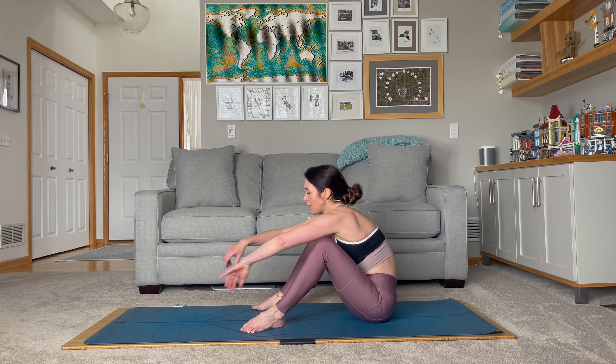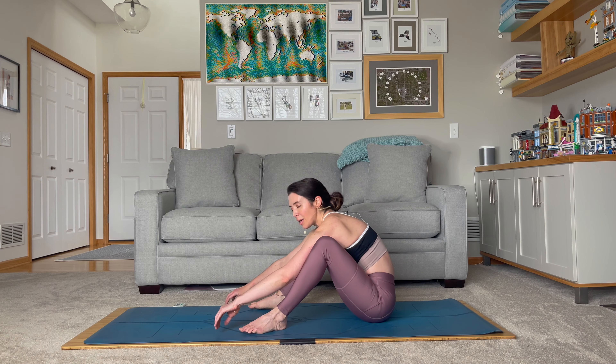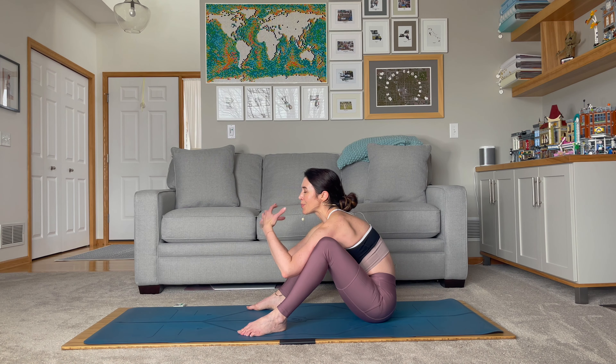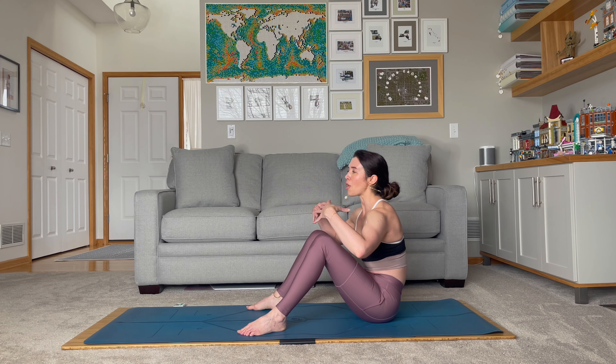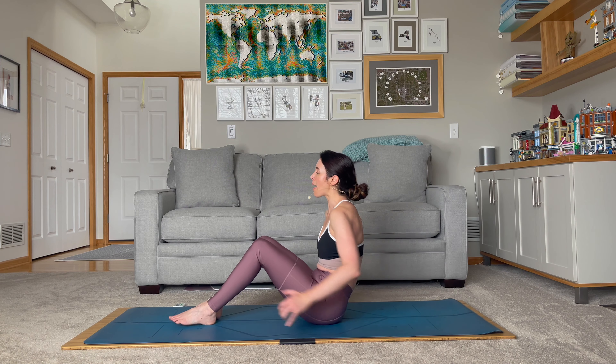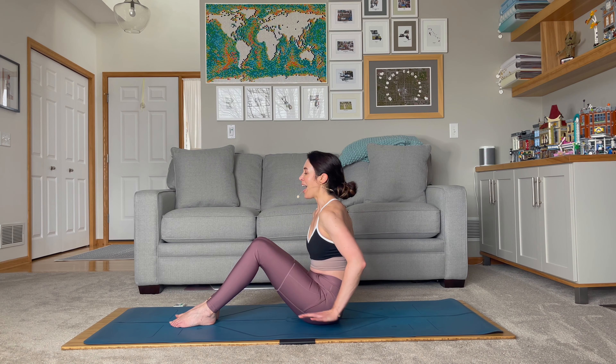Draw the knees in, maybe drape yourself forward, bring yourself in between the legs. You can tell I'm winded — this is a pretty intense upper body and also a strong core workout. When you're ready, we're going to come back to the center of the mat. We're going to take 10 more low boat to high boat moves.